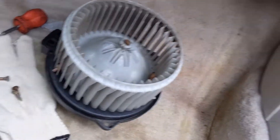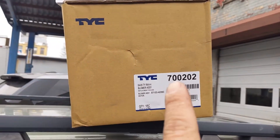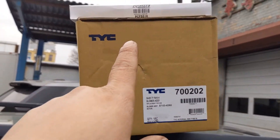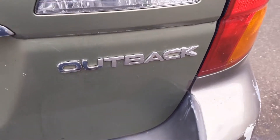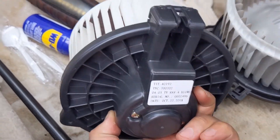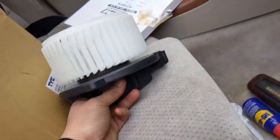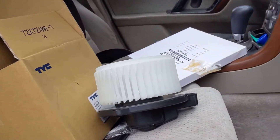This is the blower motor, okay. The part number — that's for the blower motor and that's for the carbon feeder. This is our 2005 Subaru, okay. There we go — this is the new part number, a new one, okay. It was from this box, and this is the old one.